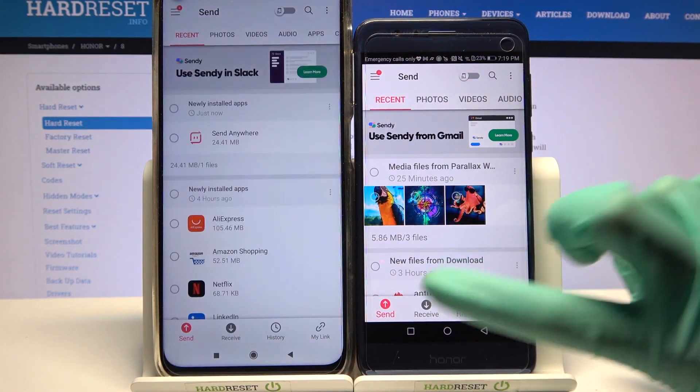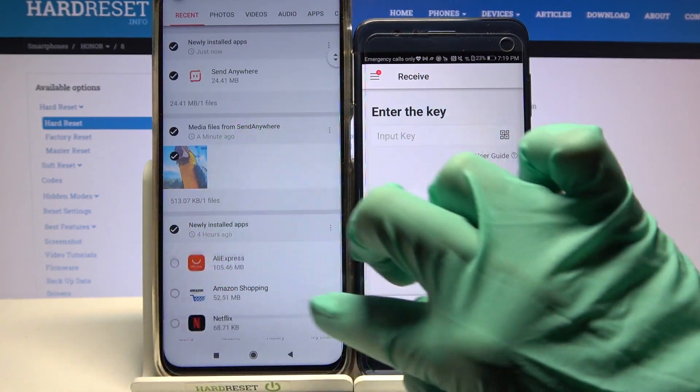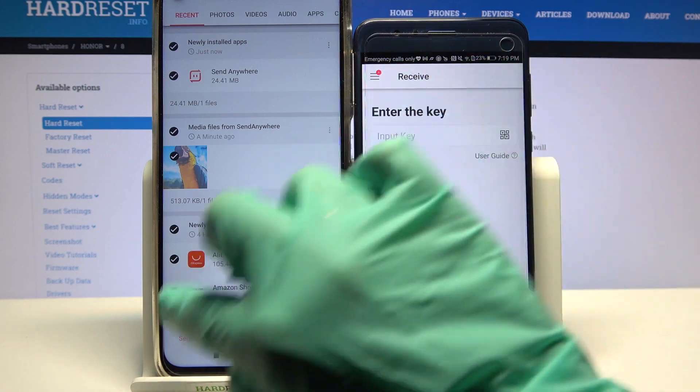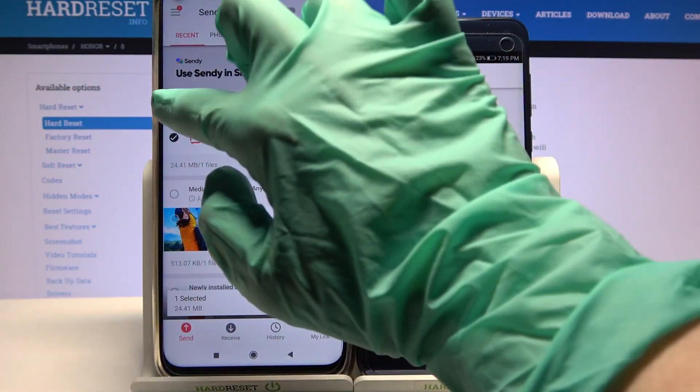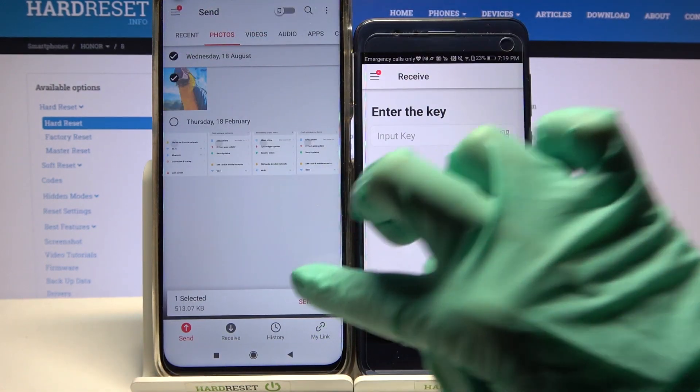Now you need to go with Receive on Honor and Send on an Android. Then click on all of those dots and choose Send in order to send all of your files. It will take some time though, so I will only go with one photo from Photos category. And tap Send.